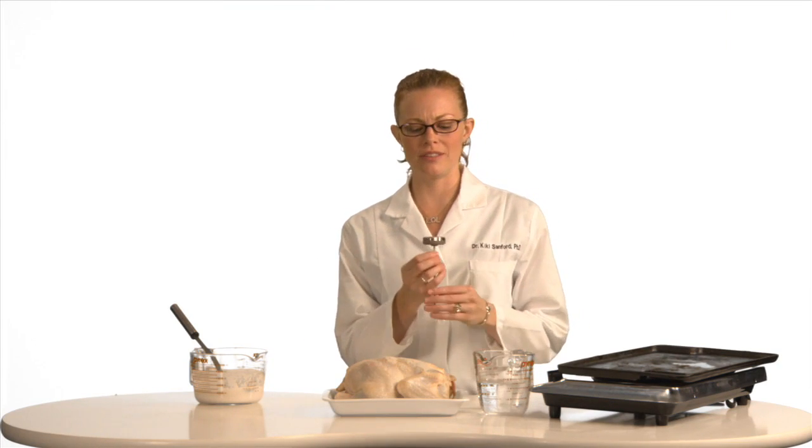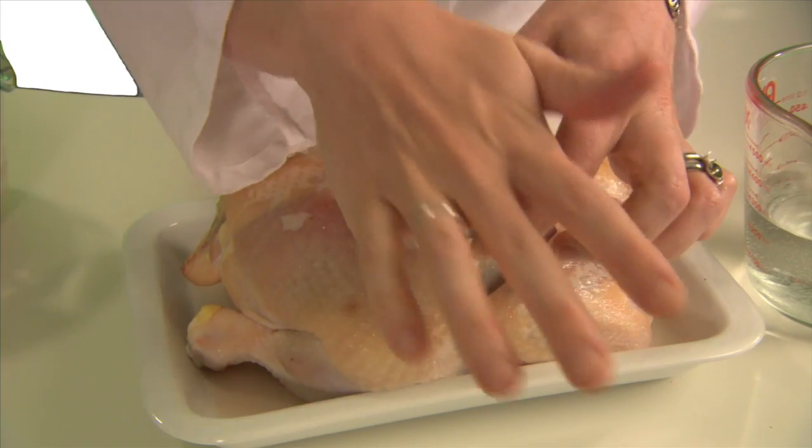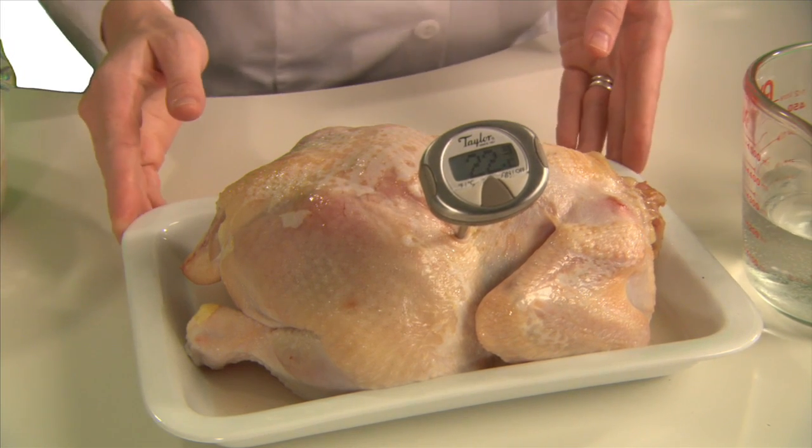You're probably pretty familiar with this little thing called a kitchen thermometer. You stick it into whatever food you want to cook, and it tells you how hot that food is inside.